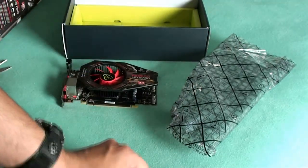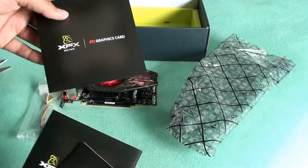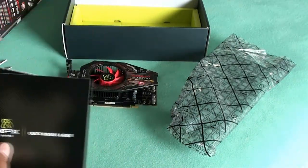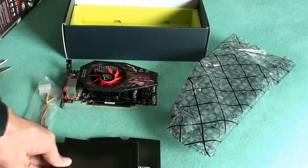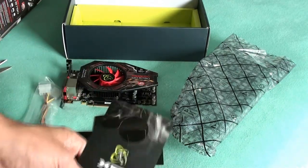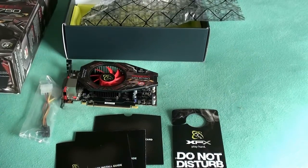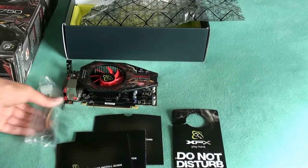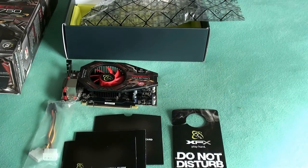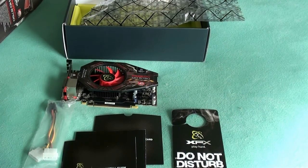Again, they give you the graphics card, the power supply, a couple of quick installation guides, a graphics card disc — not sure if that's for installation or just to test your graphics card — a Do Not Disturb sign, and about three boxes. Thank you for watching this unboxing of the Radeon HD 5750 graphics card. Catch you later.